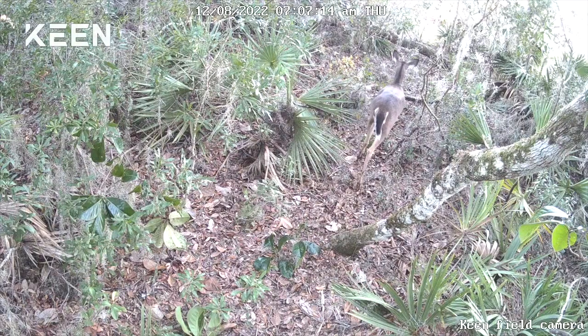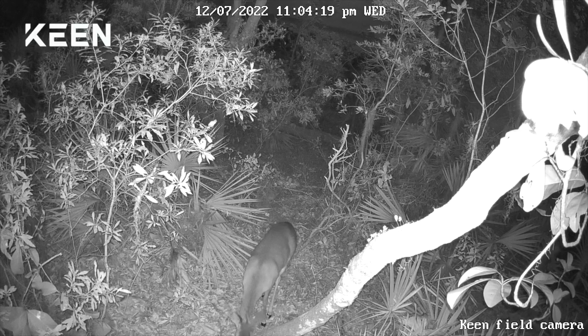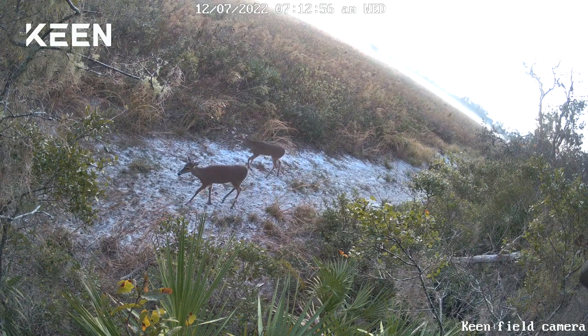Let's check out another clip from the same camera location — it's the middle of the night right now with the infrared light on. You can see how clear that picture is with the infrared light, and same thing, you can hear the sound. This next clip is going to be early morning at a different location, with deer walking by.